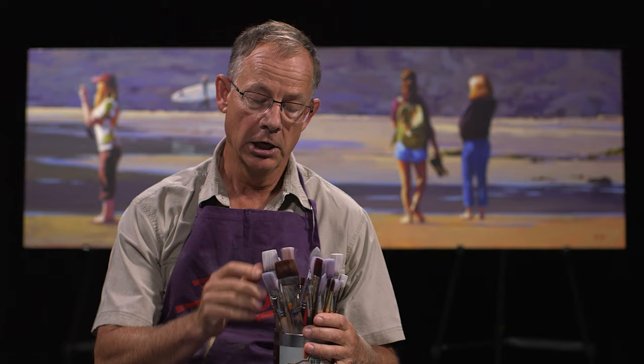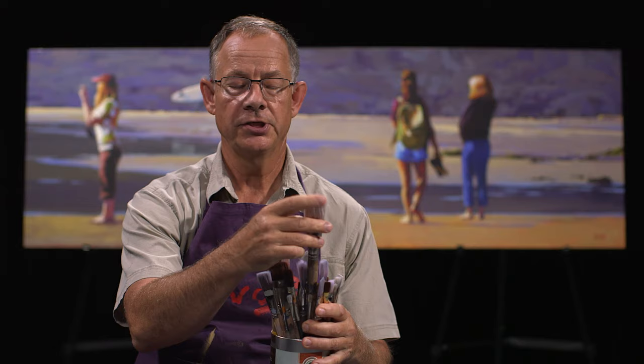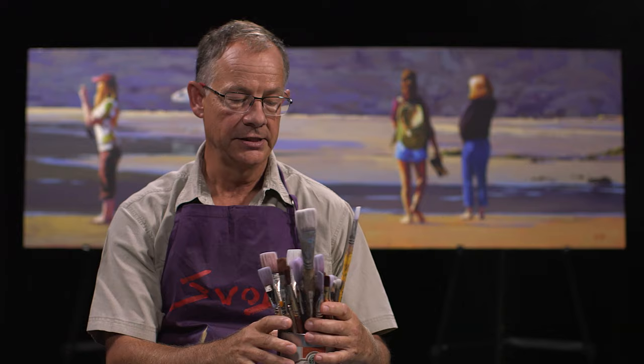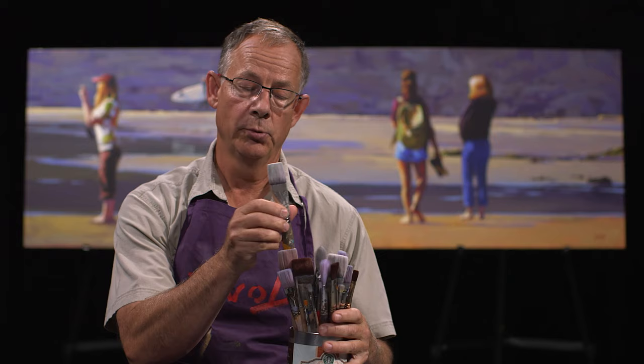These here are acrylic brushes. Acrylic brushes are a little bit softer than an oil brush. None of these are natural hair — they're all made of something like nylon or prolon. They come in different colors, different lengths, rounds, flats, all kinds of different things. Most of my painting I do with a large flat. Here's a large flat. These are acrylic — not as stiff as oil brushes, but not as soft as a watercolor brush.